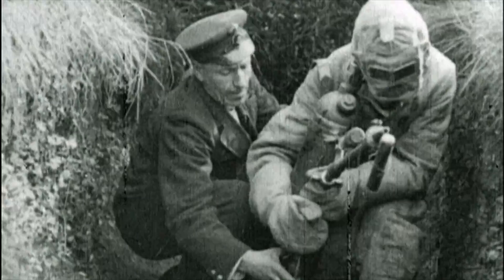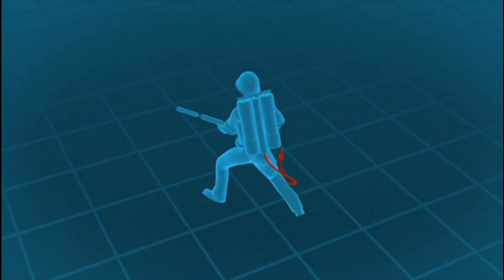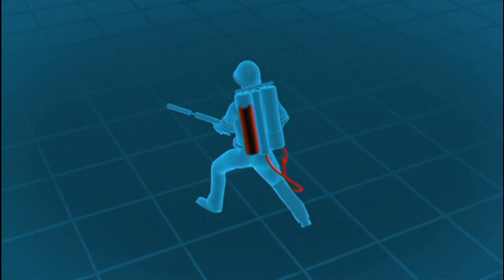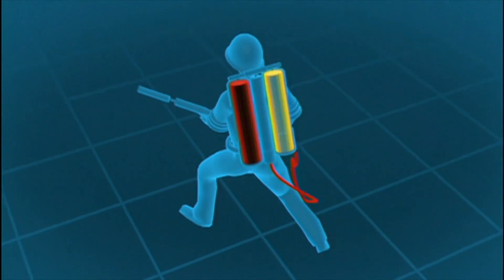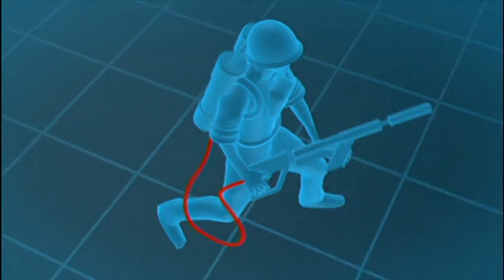The flamethrowers were ideal weapons to flush out enemy trenches. Both Allied and Axis powers began developing their own portable flamethrowers, using the same basic design. They consisted of two containers, one containing fuel, the other compressed gas as a propellant. A hose led off from the fuel canister with two triggers — one to shoot the gun, the other to light the fuel.